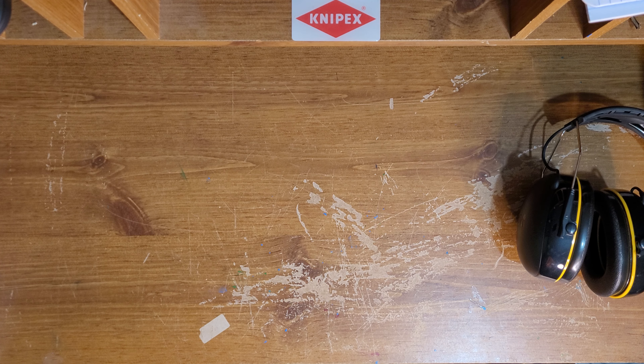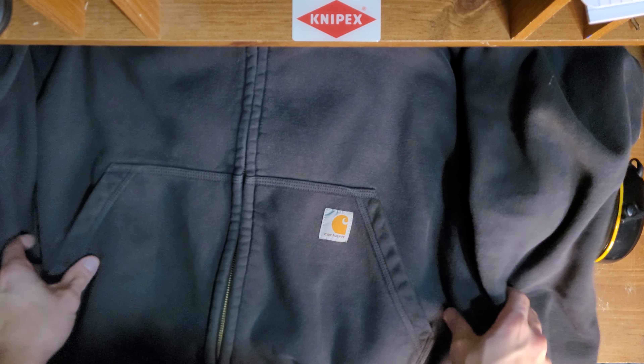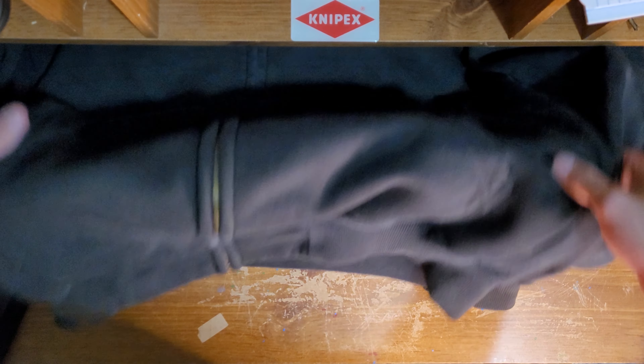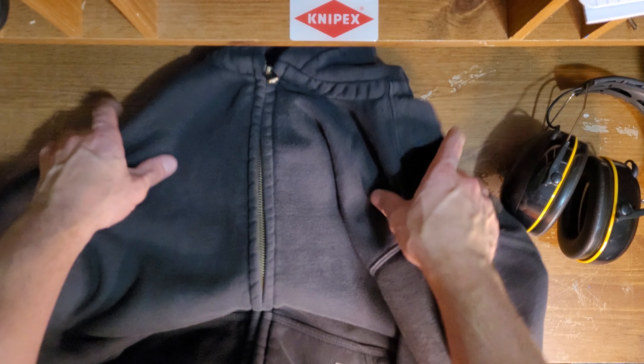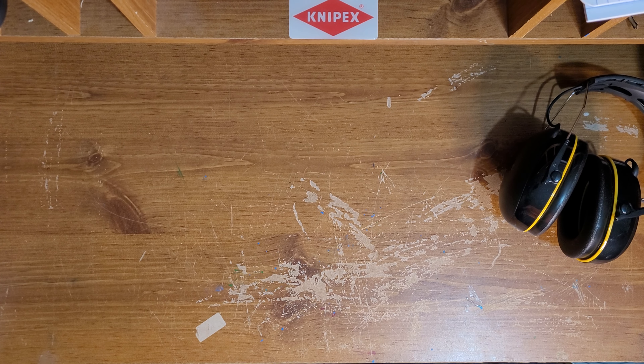I'm going to zip it up and show you a little bit better picture here. Here's kind of a full front picture of it. I gotta get a bigger setup. So that's that — really nice.